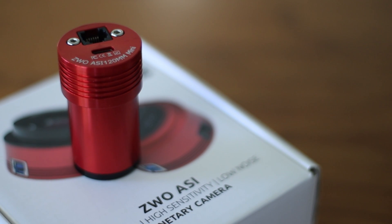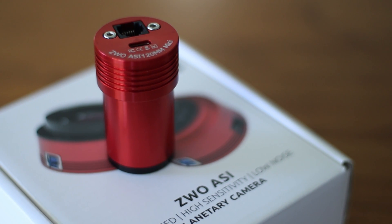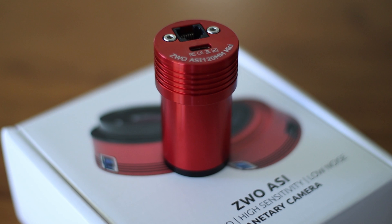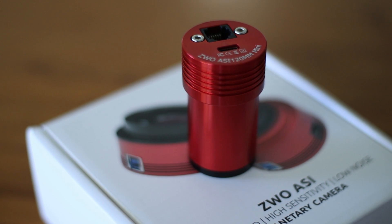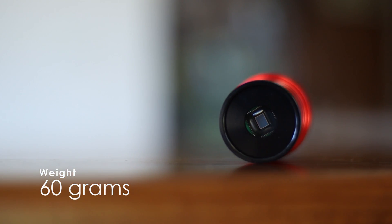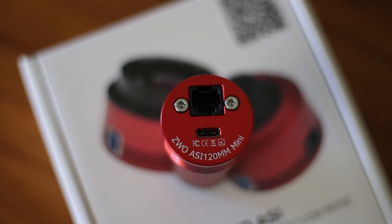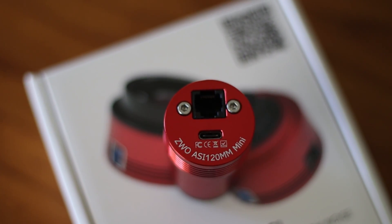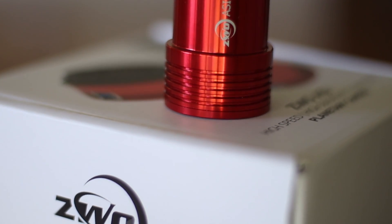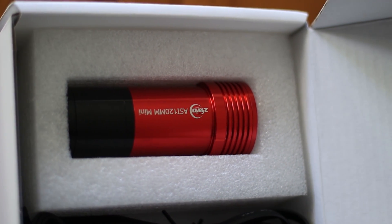What I love most about this camera is that it's very small and light. The body is 1.25 inches in diameter, which makes finding focus very easy as the entire camera can go into a 1.25-inch focuser. In terms of weight, it's just 60 grams, so you don't have to worry too much about balancing the guide camera. Also, if your mount is already pushing its limits, adding this won't really add much weight. In terms of aesthetics, I love the red colour and its shininess. There are no plastic parts, so it feels good quality and solid. It comes with an extension tube just in case you need that for focus.